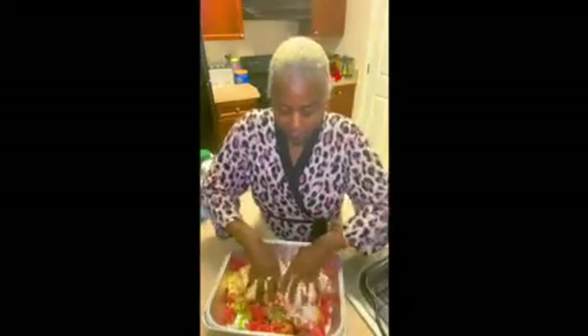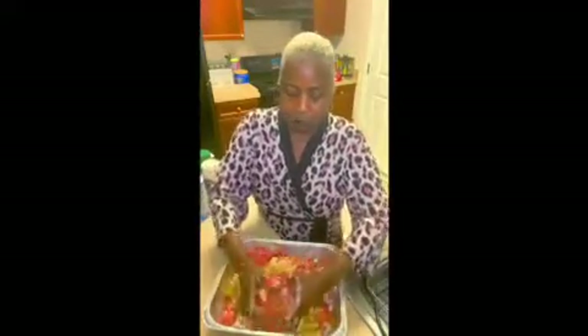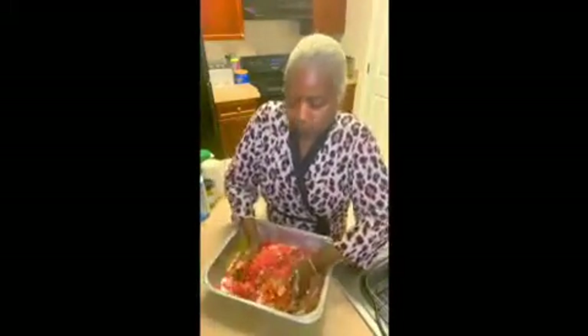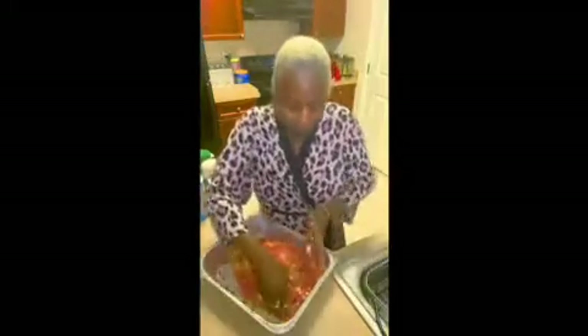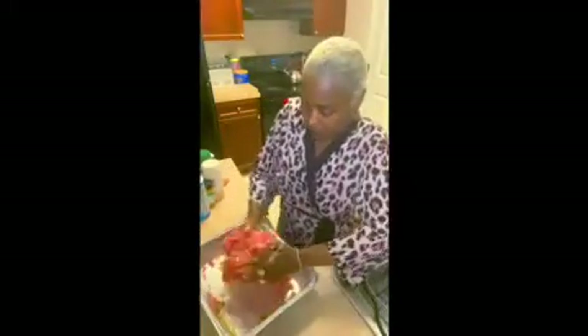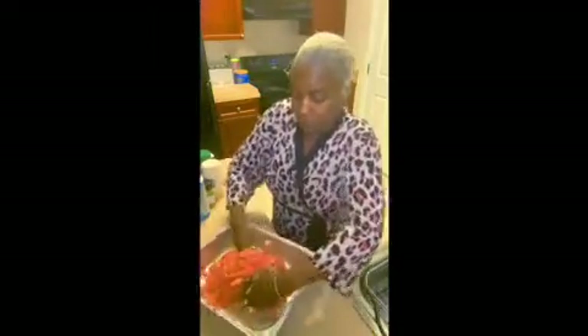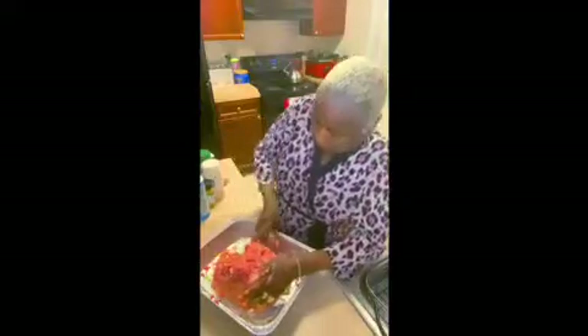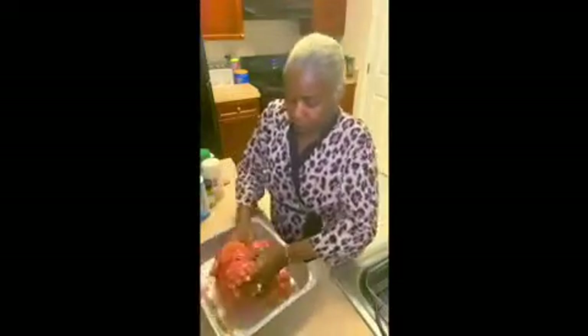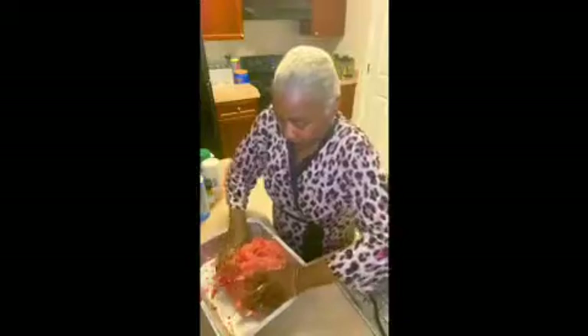Let me mush this together, y'all. Make sure all of my ingredients are combined — all your ingredients should be combined. How are y'all doing today? What'd y'all do today? I couldn't have done much because I'm still in my robe. I've been in the house all day relaxing because I be tired. Making sure I get everything from around the side, nice and uniform.